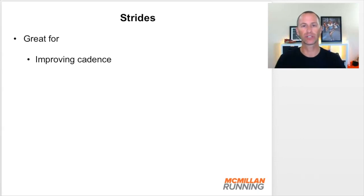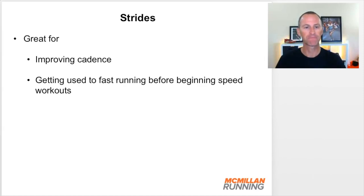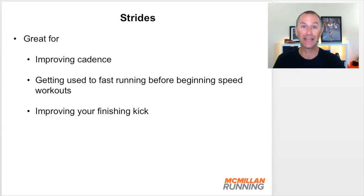During these strides, it's a wonderful opportunity to do a little cadence training. They also help you get used to fast running before you begin speed workouts. If you haven't done speed workouts in a long time or find you get injured doing them, introducing stride workouts first is a great way to condition the body. A few weeks of strides is a great prep leading into any speed training. They also help improve your finishing kick — working on sprinting at the end of races in training so you have that ability when you need it in a race.